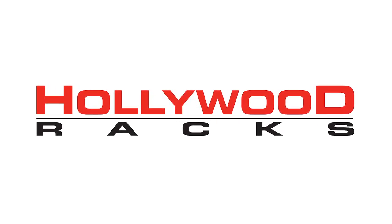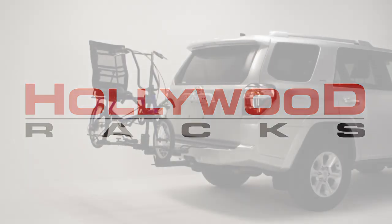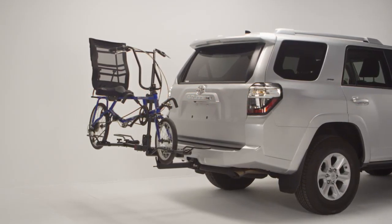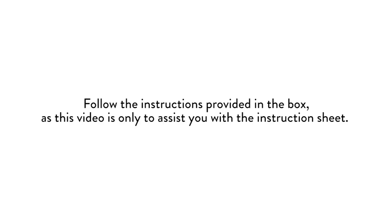Welcome to the Hollywood Racks installation video for the 2016 Sportrider SE2 Recumbent Bike Rack. Sportriders are platform-style racks and can fit almost any type and size of bike. Follow the instructions provided in the box, as this video is only to assist you with the instruction sheet.